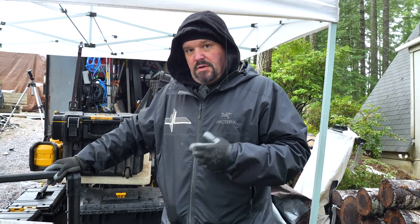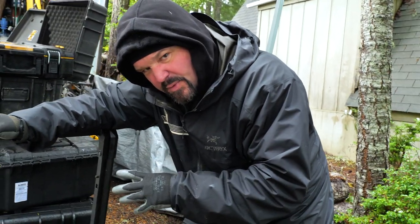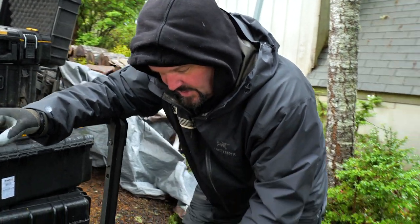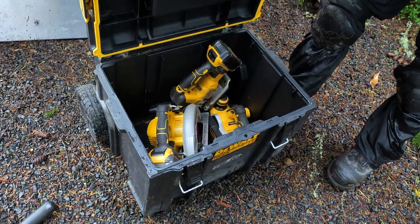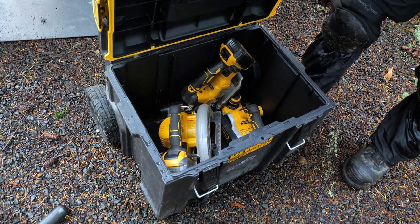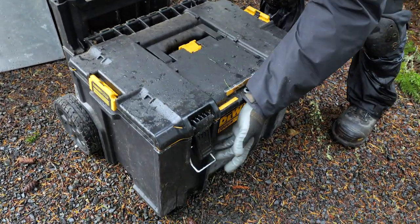The last case I want to show you is DeWalt's newer Tough System — it's kind of the 2.0 version compared to the older T-Stack system I have. I'm not quite as crazy about this one because to access it I have to take everything off of it first. In this case we have some jigsaws, some hand saws, and a portable planer. We try to keep our branding consistent, so all the DeWalt tools go in this one. It has two latches as well.